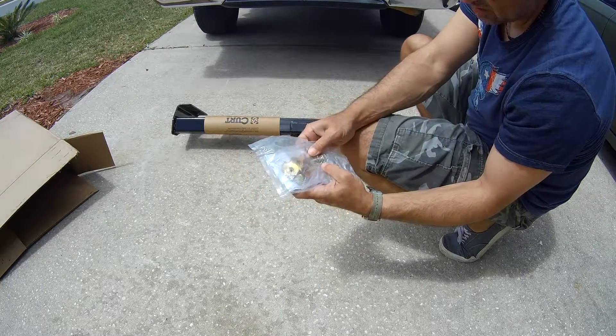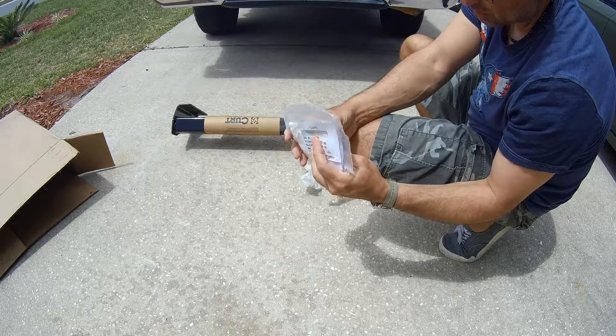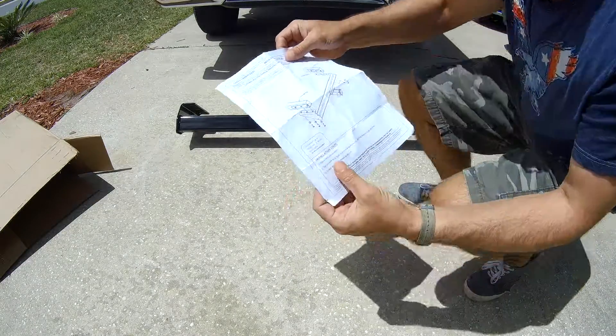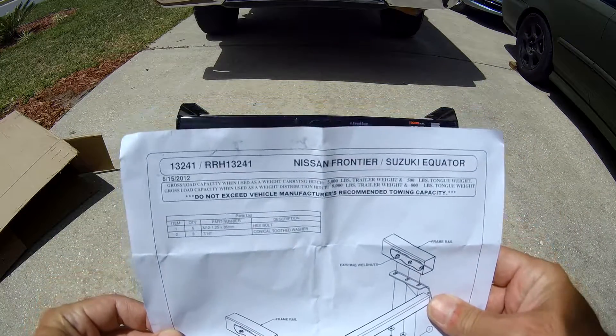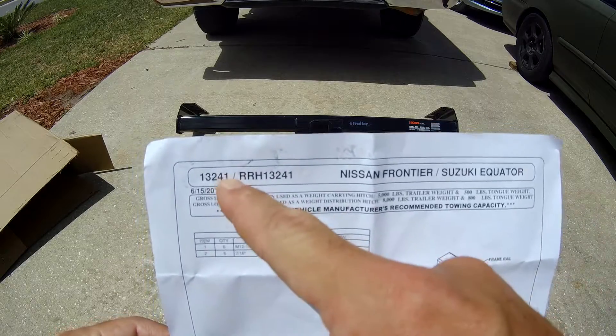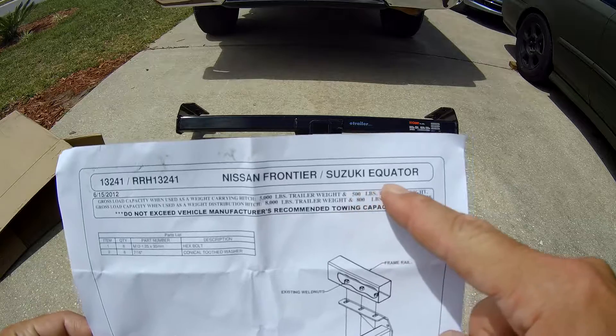So there's our hardware — one, two, three, four, five, six. It says six bolts and washers. This is the paper I got: model 13241, RRH 13241, Nissan Frontier, Suzuki Equator.